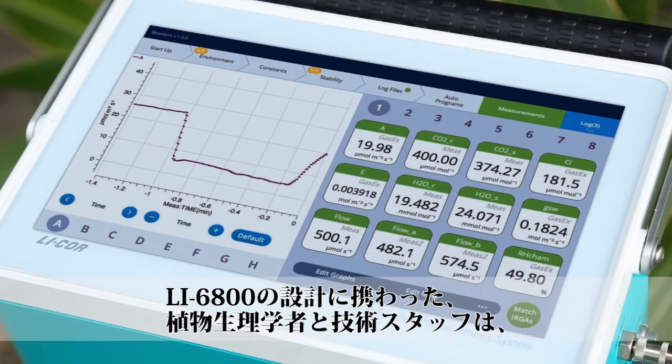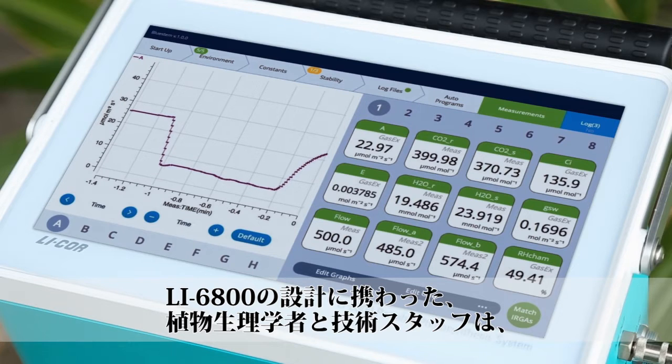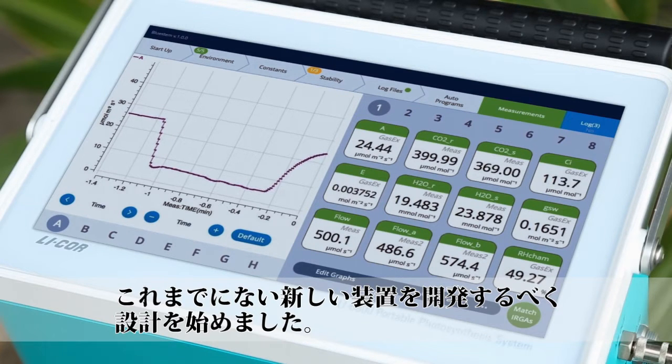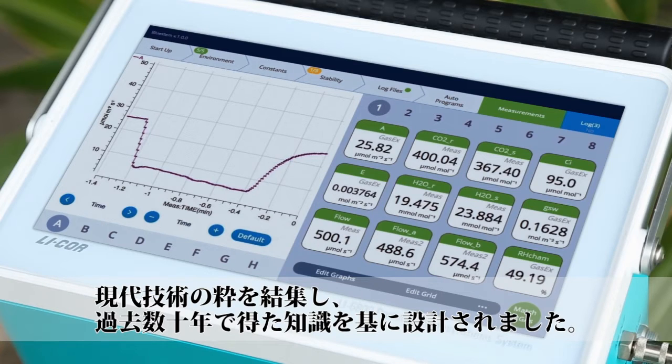When we designed the LI6800, we started with a team of plant physiologists and engineers and asked them to create a completely new instrument. The LI6800 is designed from scratch, incorporating modern technological advancements and knowledge gained over the past decades.